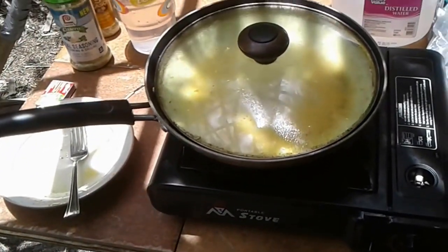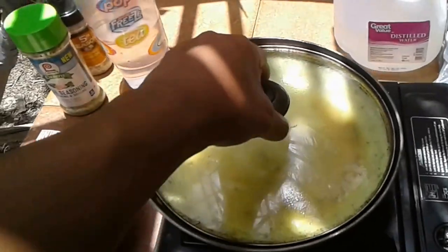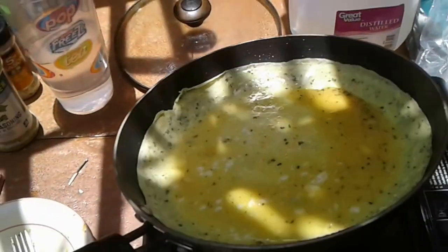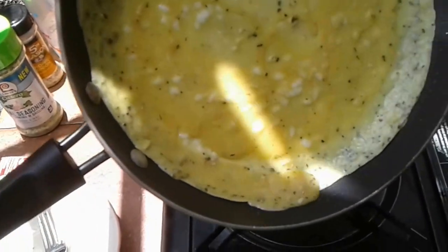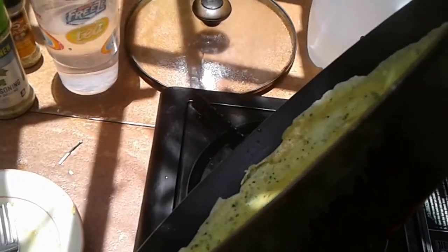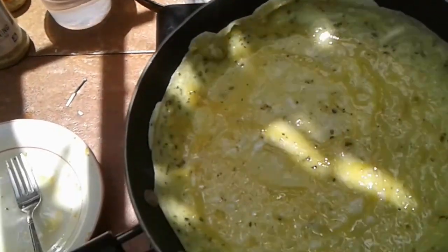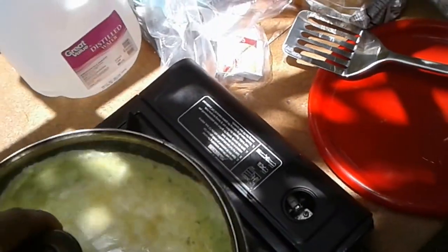Interesting thing about cooking with the butane is it cooks much, much faster than cooking with a 300-watt inverter. But what I find is that as soon as you turn off the heat, it starts to cool down really fast. Just kind of spreading the egg to get it to cook. Put the lid on it to help it out.